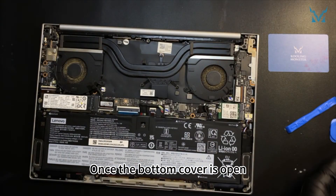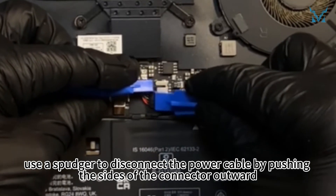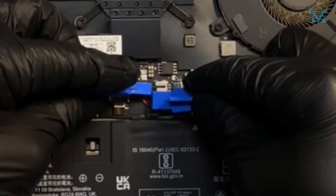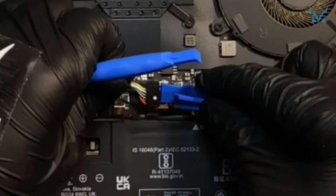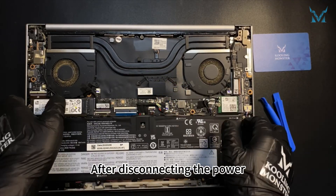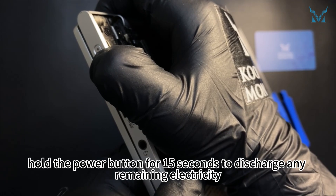Once the bottom cover is open, use a spudger to disconnect the power cable by pushing the sides of the connector outward. After disconnecting the power, hold the power button for 15 seconds to discharge any remaining electricity.